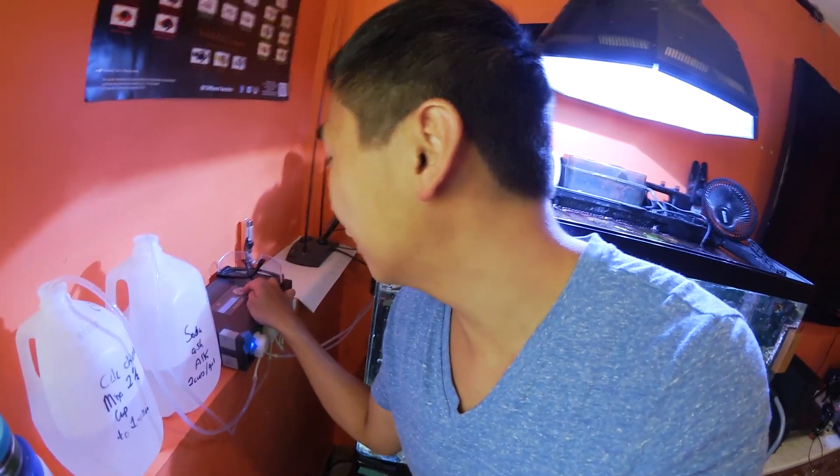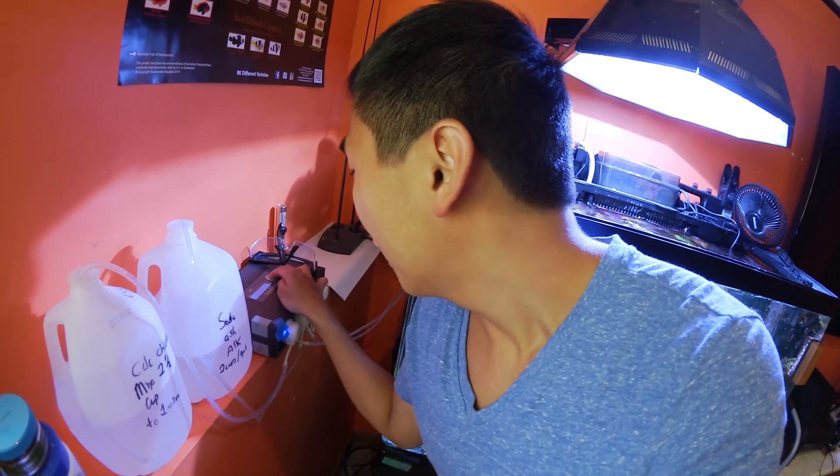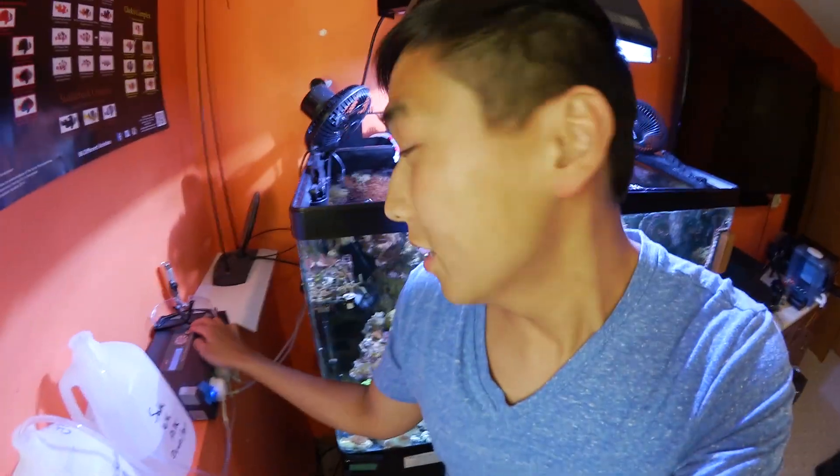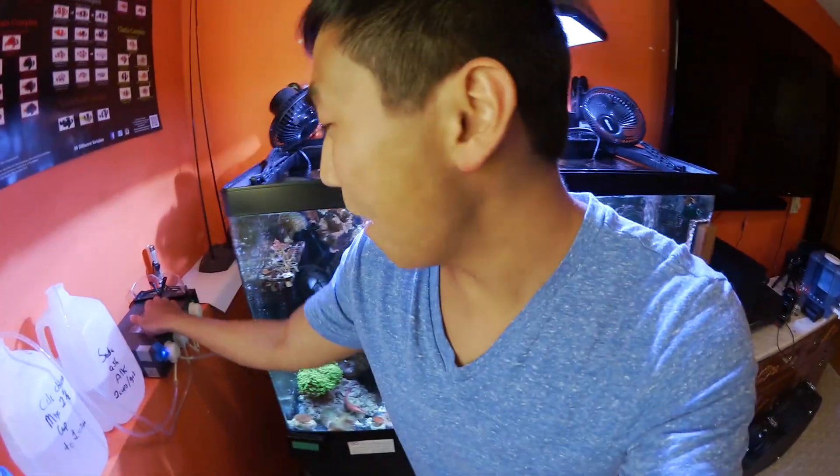That is it. Let me know how much you guys dose. If you've already started dosing — my tank is at 85 milliliters for alkalinity daily, and I think that's kind of high, but I'm not sure. Just let me know what you guys think. Remember to share, like, subscribe and comment below. Any questions, I'll try to answer as soon as possible. You guys have a good week — see you later.